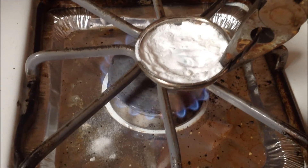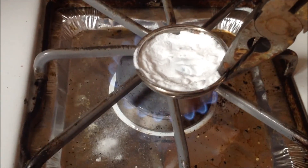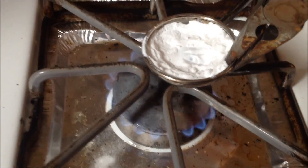Anyways, since I have one hand recording and the other hand holding this metal pan, I can't show you how to stir, but you should probably know how to stir.